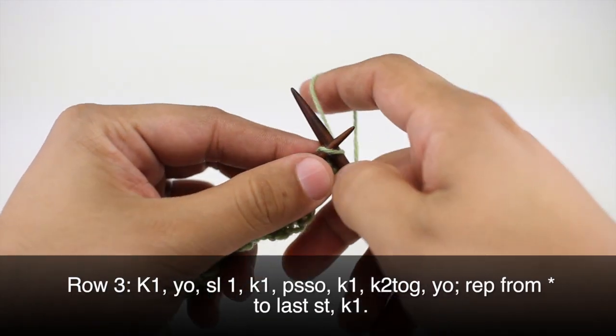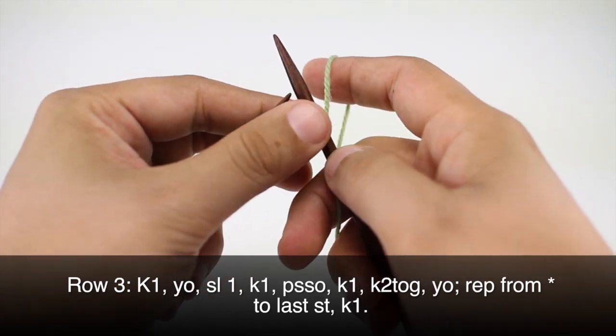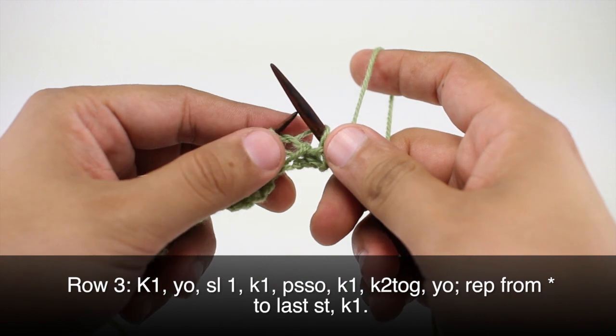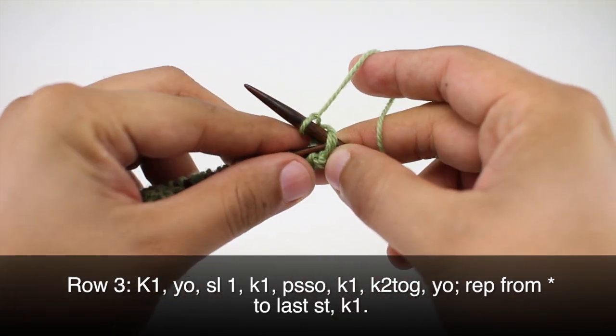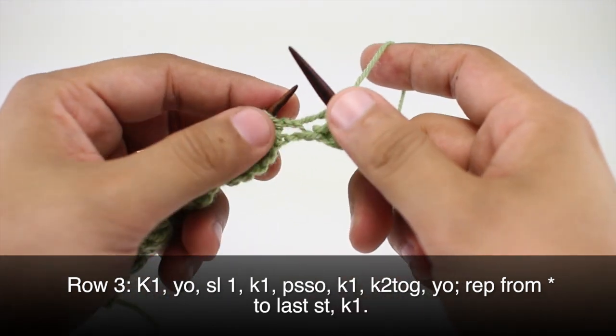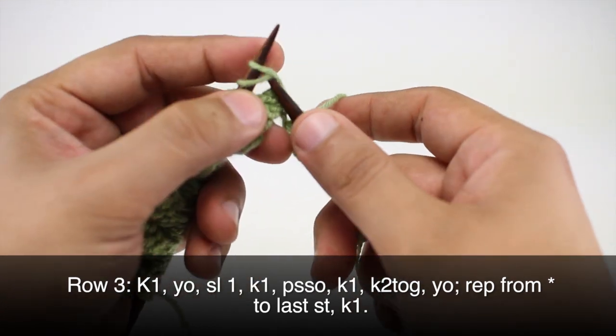Row three: we're going to begin by knitting one, then we're going to yarn over and slip the next stitch purlwise, then we'll knit one and pass the slip stitch over. Then we're going to knit one and knit two together.